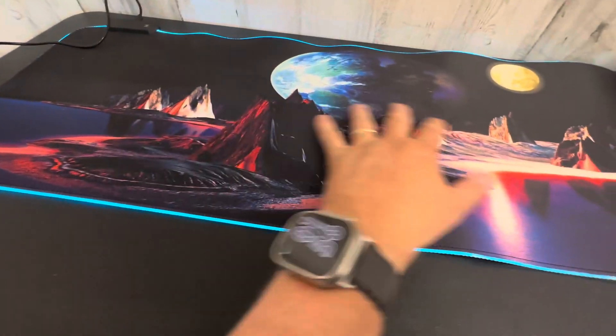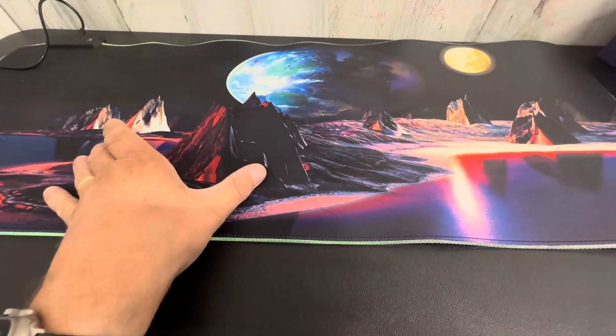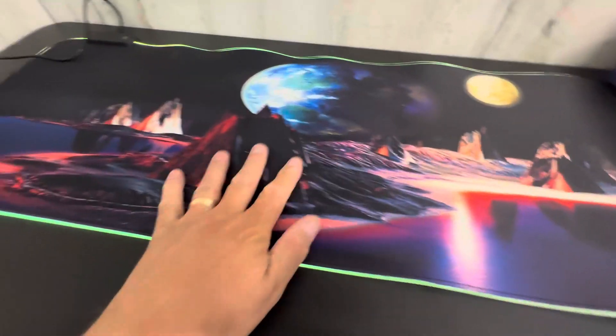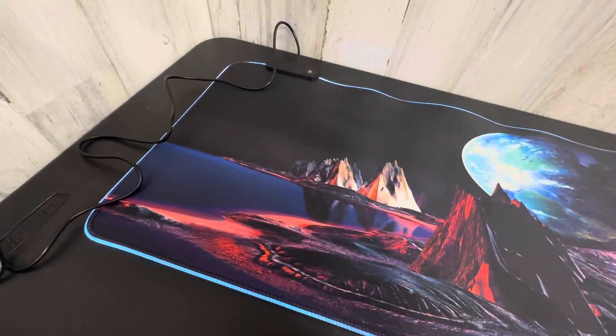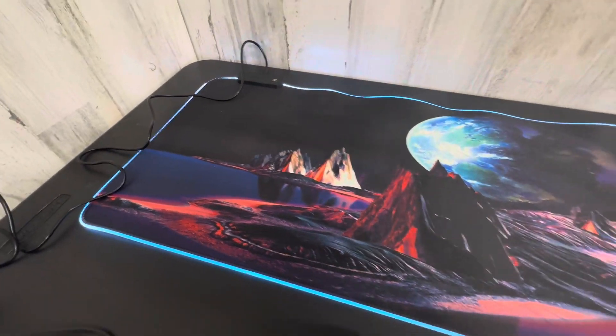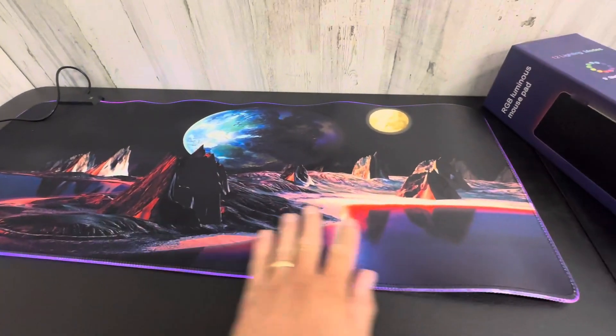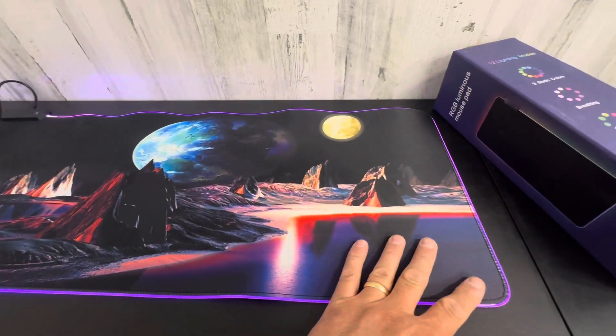And how cool is this? Oversized, large. Put your gaming keyboard there with your RGB, put your mouse with the RGB, and this is going to be killer looking. Super cool. Great gift for any young person that's gaming, or if you're a young person watching, definitely got to get this for your gaming setup.